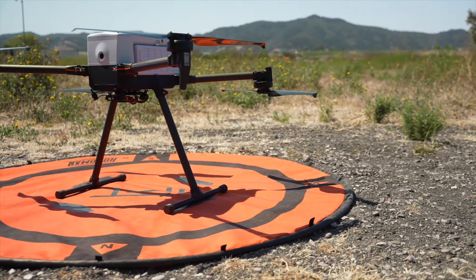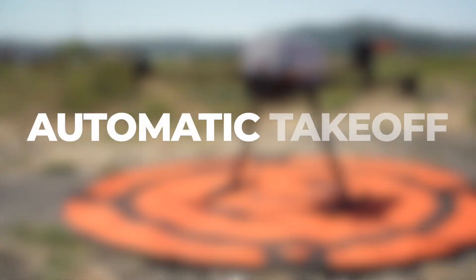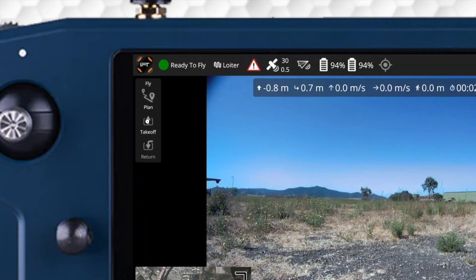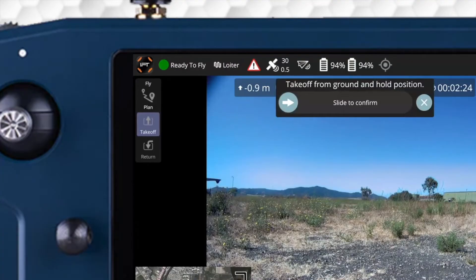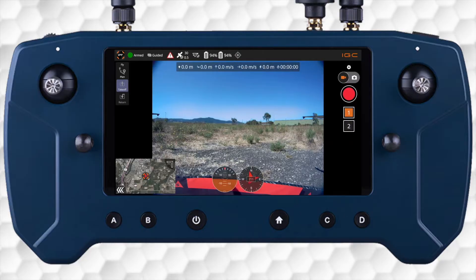The IF-800 is capable of automated or manual takeoff and landing. Automatic takeoff can be achieved with or without a pre-programmed mission. Without a mission loaded, use the actions menu on the left side of the Hearlink to prompt an on-screen slider to confirm an automated takeoff and hover at a default altitude of 10 meters.